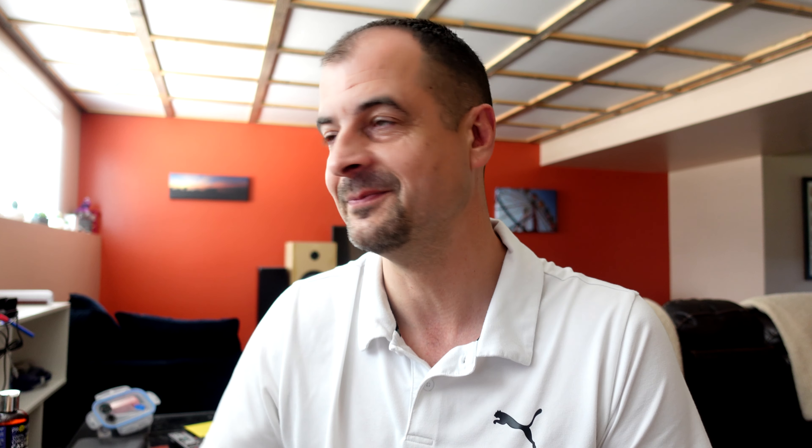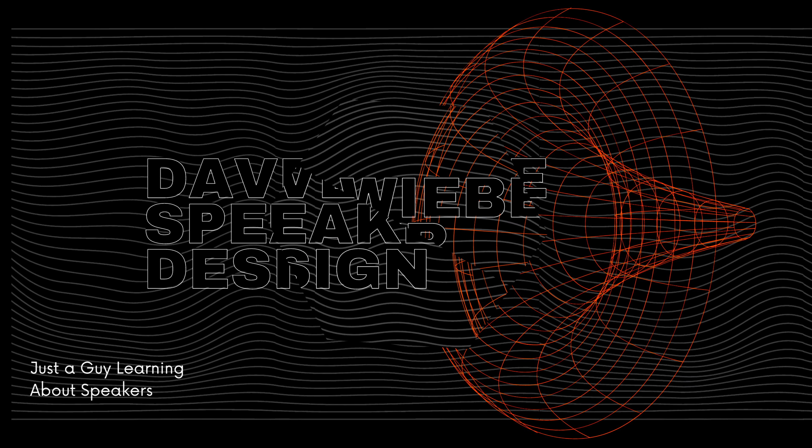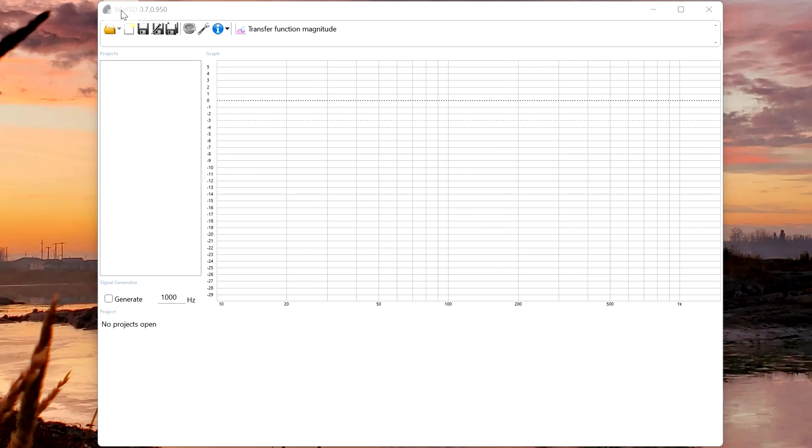And if there are people that are smarter than me on speaker building — which I'm sure there's an absolute monster load of you — leave comments. To the people watching this video, let's help everybody else out in figuring this stuff out. To get started, you're going to need a little program called WinISD. It's easy to find, just do a Google search for it — there are free downloads all over the place.